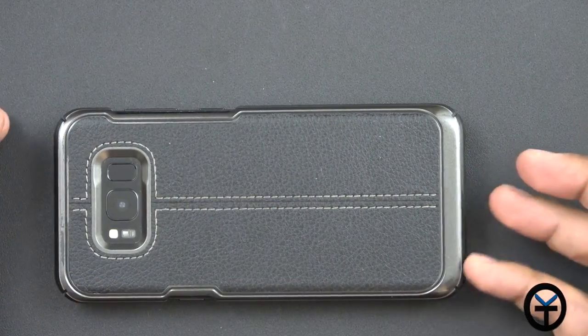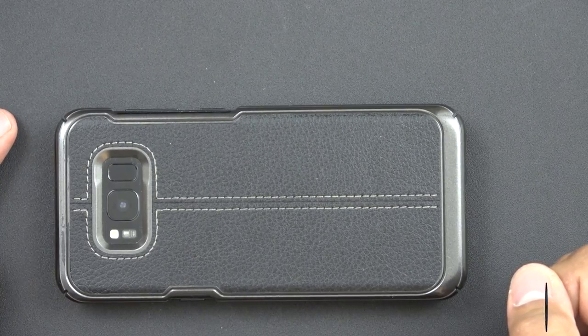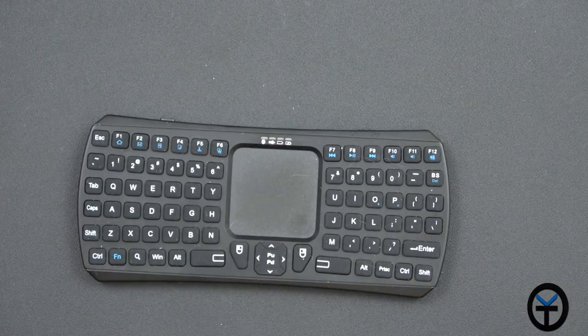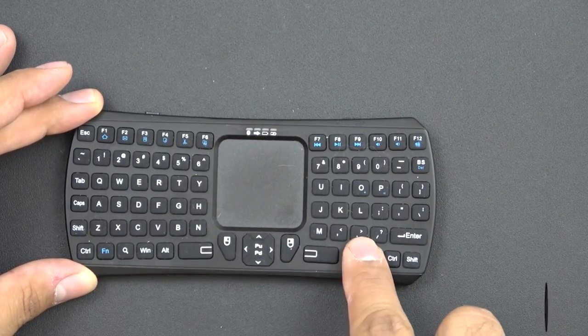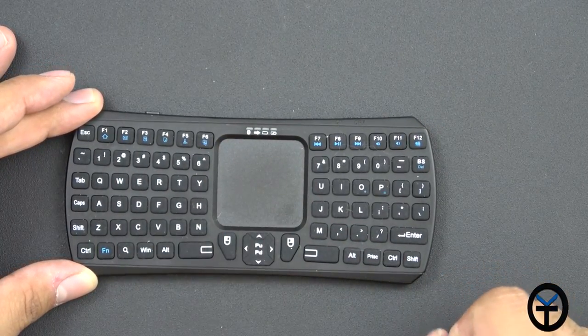Here is my Galaxy S8 Plus — for size comparison I want to show you guys how small this keyboard is. The keyboard is entirely under here. It's very nice, very small. We have all the buttons that we normally have and a centered touchpad that's built in.